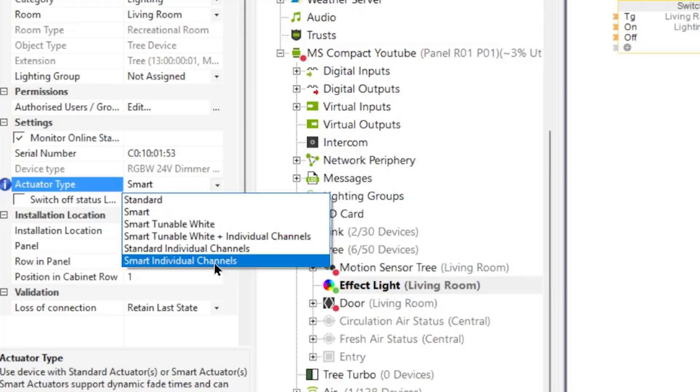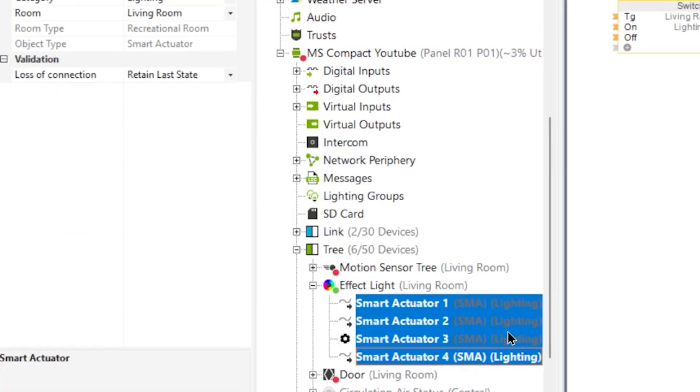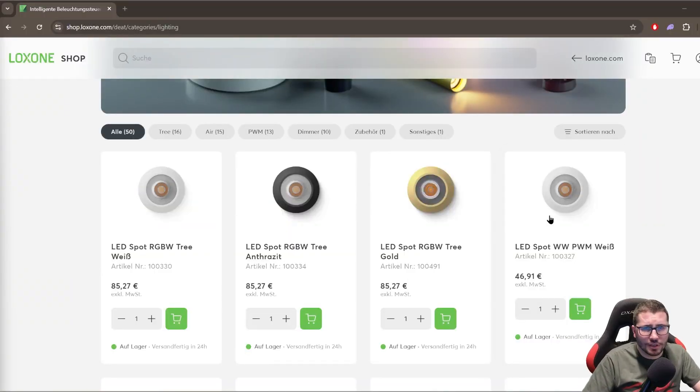What almost nobody knows is that you can turn this dimmer RGBW — so the color and warm white channel — into four times white. Each of these four channels has 50 watts, so I bought some third-party 24-volt spots with 5 watts each. So I could put on this 80-buck dimmer four rooms with up to 10 of these dimmable 24-volt light fittings. Please Loxone, don't cancel my platinum partner status.